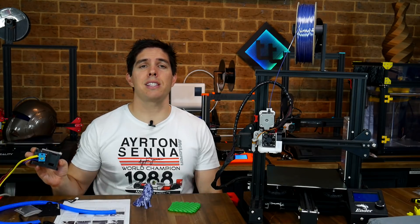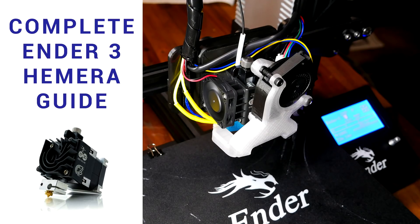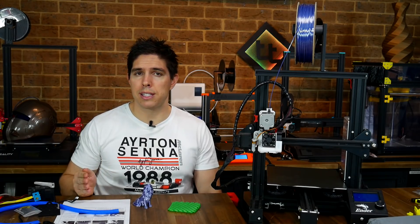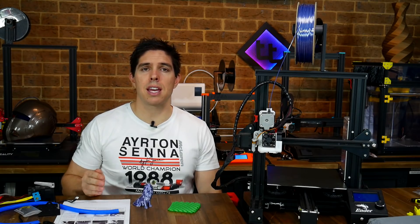Recently I made a video on the Hemera from E3D — it's very hyped at the moment as the latest and greatest in direct drive extruders. I fitted it to the Ender 3 because of demand, but a lot of people pointed out that it was quite expensive compared to the purchase price of the printer. I also noted that there were quite a lot of steps involved, including some printed parts, firmware changes, and a lot of calibration.